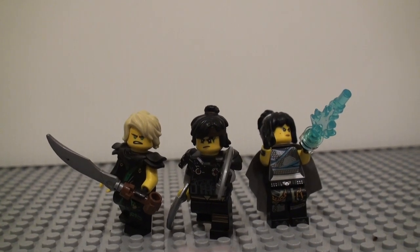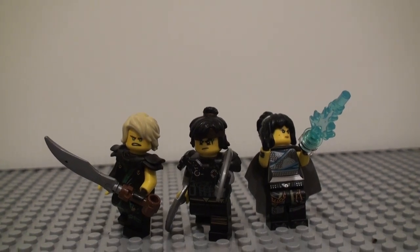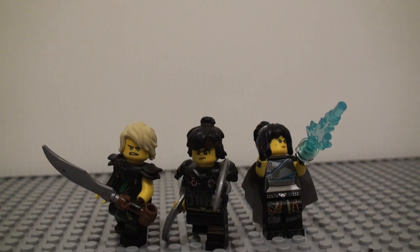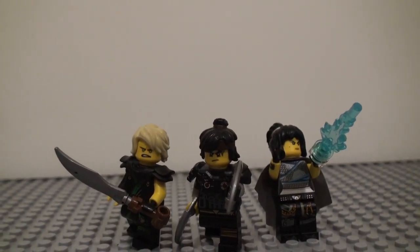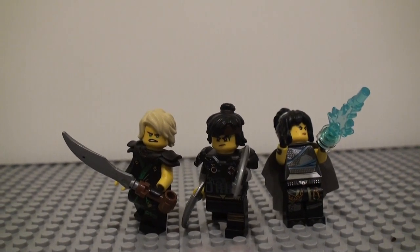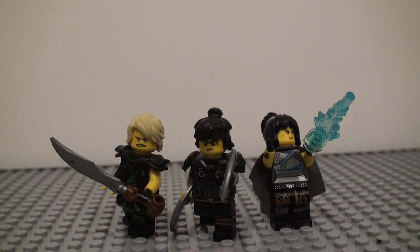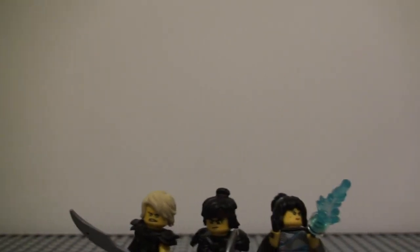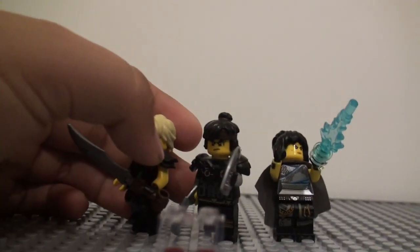Hello you guys, today is another Minifigure Monday, and this one I'm going to be showing you some of my own designs, not based on anything that actually exists. It's going to be an Apocalypseburg version of Lloyd, Cole, and Nia for the Lego Movie 2. I'm going to show you what pieces you can use to make these and explain why I think these parts would be accurate and what I think these characters would look like in the movie, if they're in the movie.